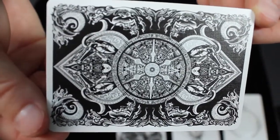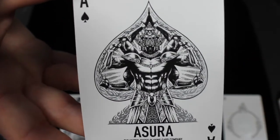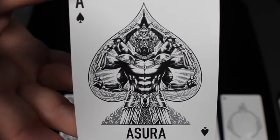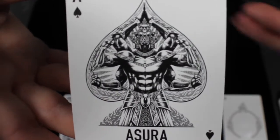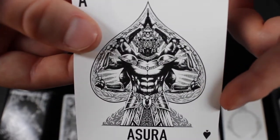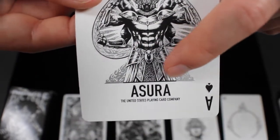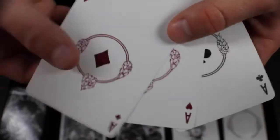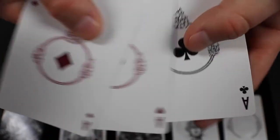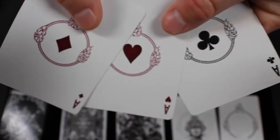Next, we're going to check out the Ace of Spades. They have a blue and a red version of this deck already, with minor tweaks between them. This Ace of Spades is consistent through all the decks — you see the demigod right here in the middle of a spade. It's a lot of intricate artwork, looks really nice, and goes well with the overall theme. At the bottom it says Asura, and then it says the United States Playing Card Company. The rest of the Aces are also adorned but they're not as intricate as the Ace of Spades — they kind of have that flame ring you see around the Jokers.